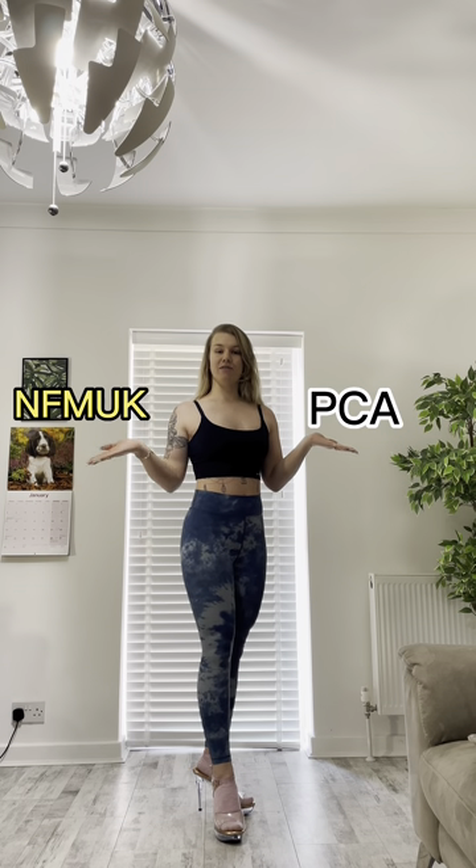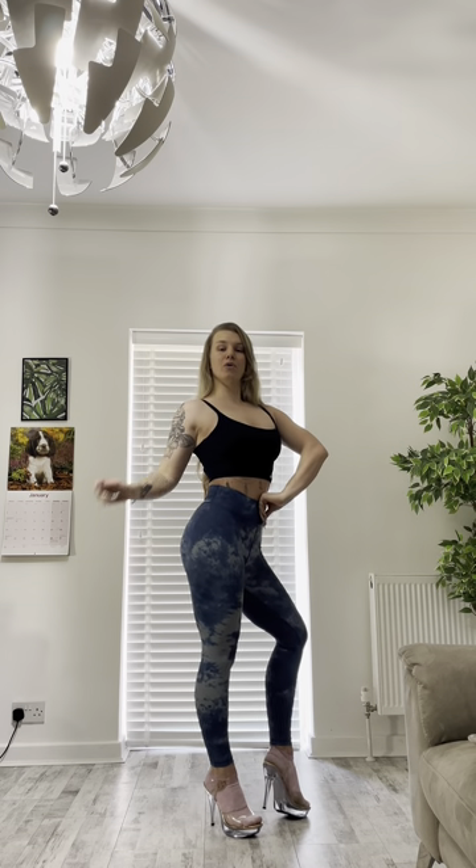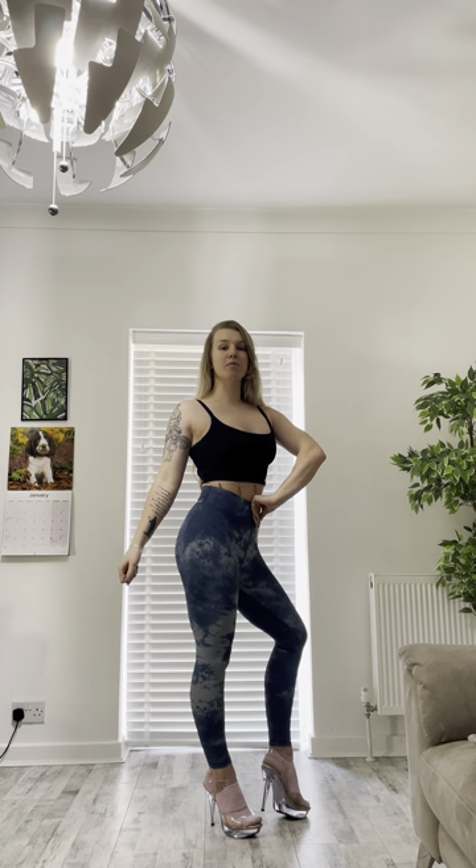If you are competing with PCA or NFM UK, you have the choice of the previous side pose or this one here. I would recommend everyone practice both side poses, so you can jump into a different federation a lot easier, and also so you can see which pose suits you best.